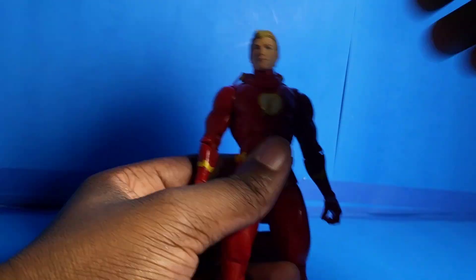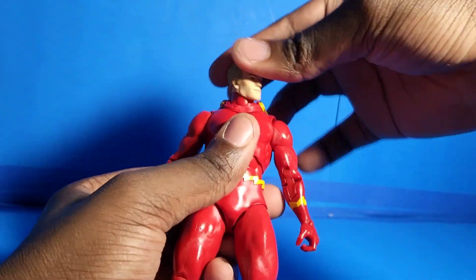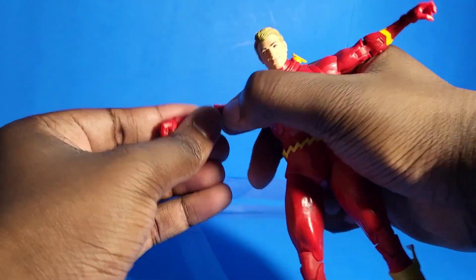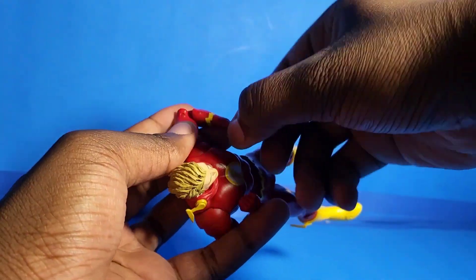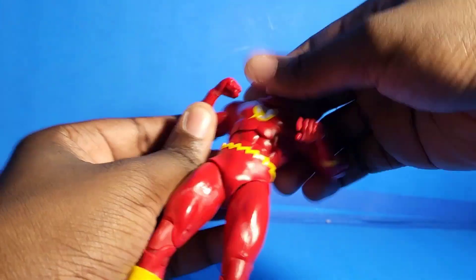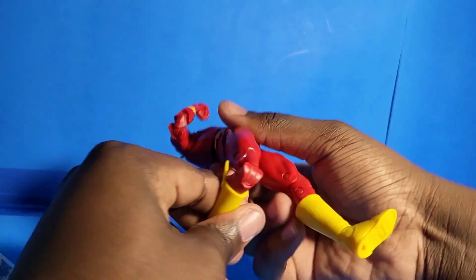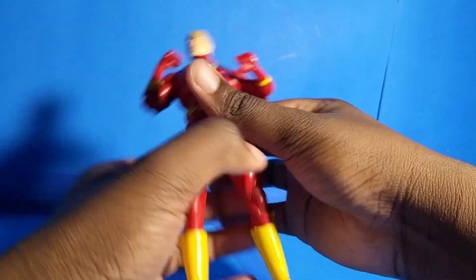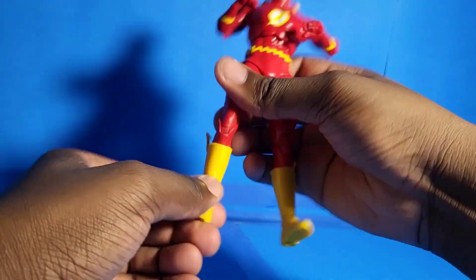Alright, let's go into the articulation. Articulation on this guy is actually not that bad at all. I don't know if this is a new mold or old one, but it's perfect for this action figure — you can get him into running poses pretty easily. The movement and how everything flows is just amazing. I literally have no downside to this figure. The only downside is that I kind of wish they had different interchangeable hands, so we could switch them out. But that's it — everything else is pretty freaking cool. This thing is just amazing.